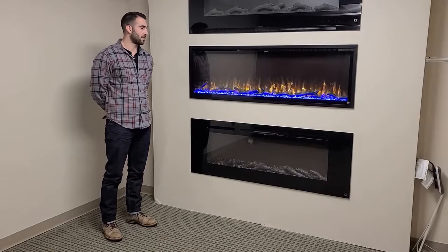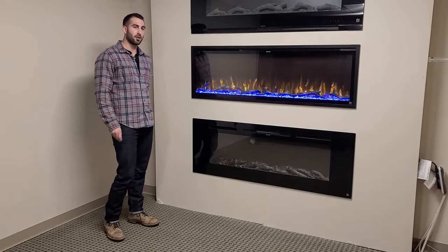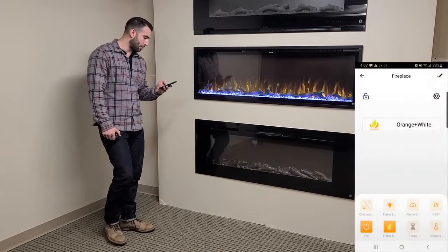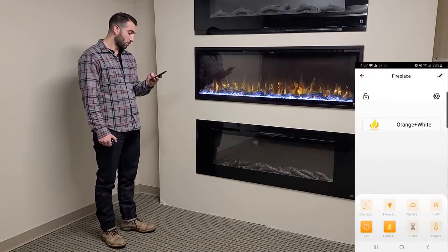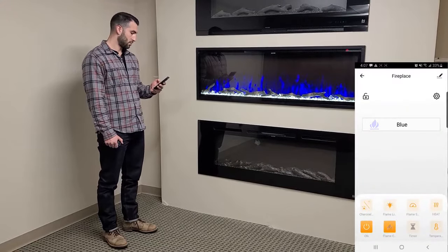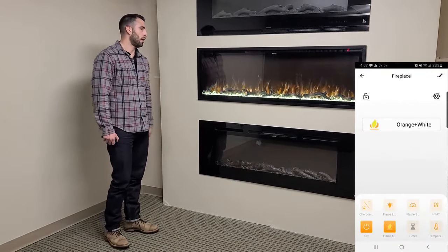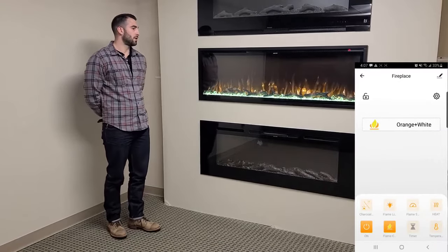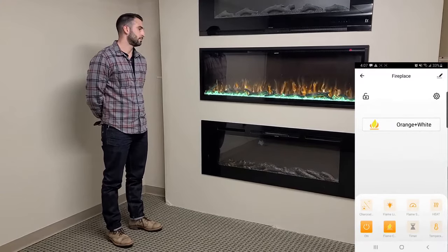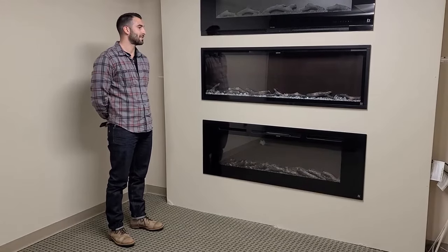The Sideline Elite now comes with a pretty cool new feature — it's Wi-Fi controlled and app controlled. So other than just controlling the fireplace from your IR remote control, you can control it right from the app on your phone. Really every feature. I'm going to change the light colors, and it's also voice controlled with Google Assistant and Alexa. Alexa, turn fireplace off. Alexa, turn fireplace on and set to 74.